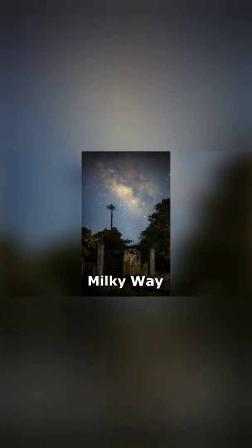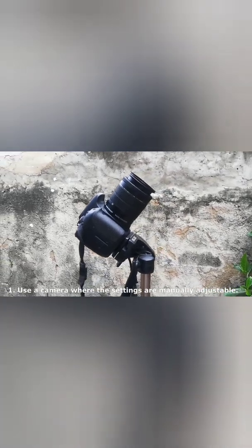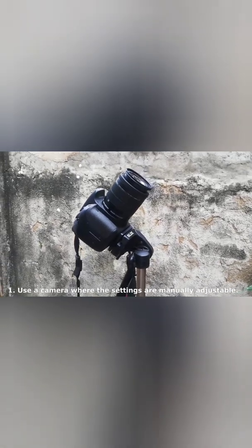Hi everyone, so in this video, I'll be showing you how you can properly photograph the Milky Way Galaxy. First, have a camera with you where the settings are manually adjustable. A DSLR, mirrorless camera, or even your smartphone will already do.